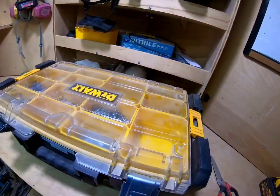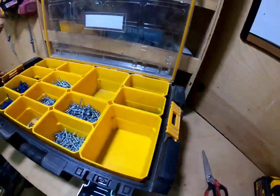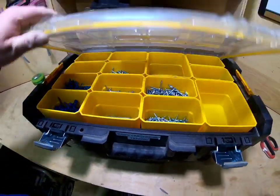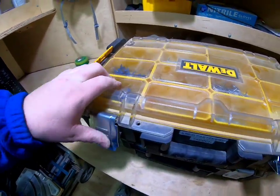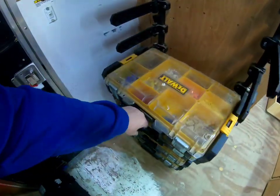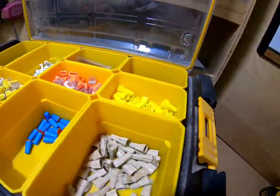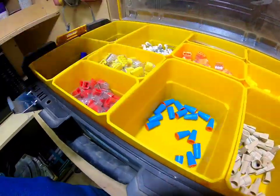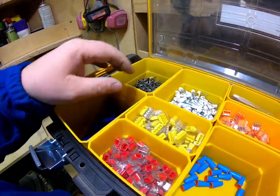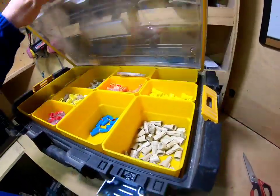Next we've got Kreg and pocket-hole stuff. I'll be using these pretty soon on a toddler tower build. Pretty simple and straightforward — I've got the Kreg fasteners I use most. Then there's an electrical bin: all-weather staples, larger staples for electrical cable runs. I don't really use these much anymore since I got the DeWalt stapler, but they're here if I ever absolutely need them.